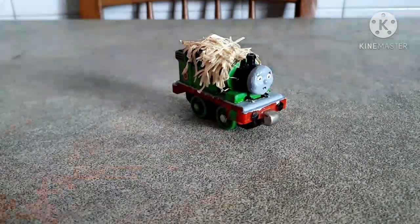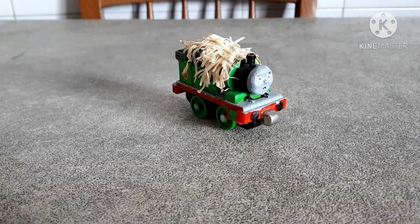Hi guys, welcome back to another episode of Pimp My Thomas. Today I'm back here with something very, very, very special, and as you may have seen from both the title and thumbnail, as well as my most recent YouTube community post, today I'm bringing you my custom take-along Wally Bear Percy.